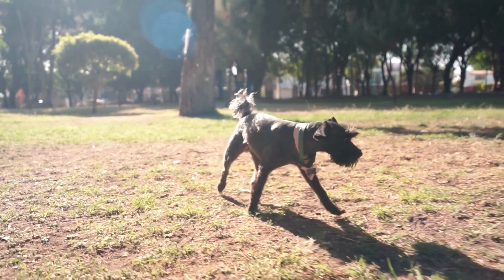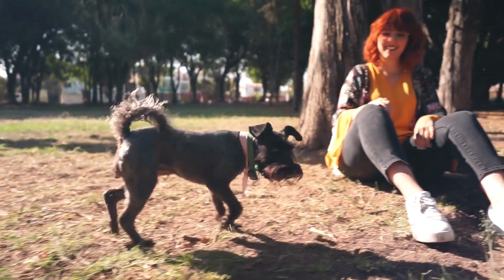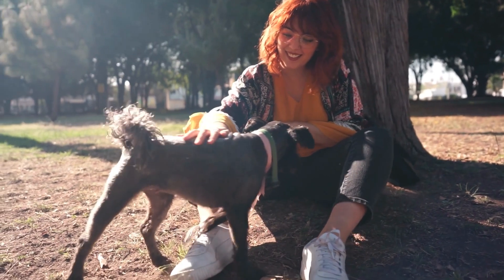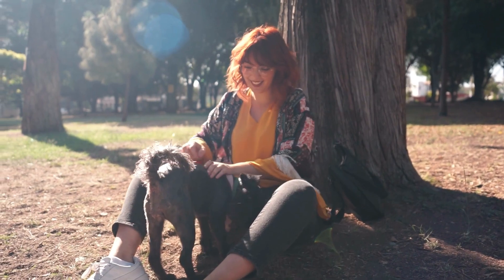First, let's talk about the tools you will need. You will need a brush, scissors, a comb, and clippers if you plan on trimming your dog's hair. It's important to use the right tools for your dog's specific coat type, so be sure to consult your vet or a professional groomer for advice.